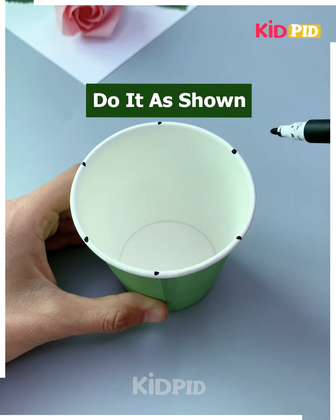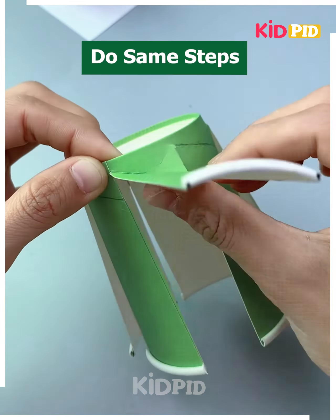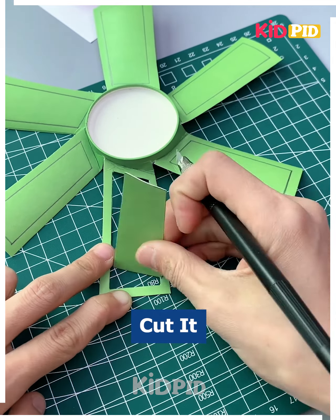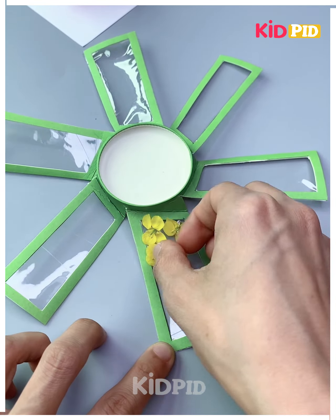Now you have to take a glass and after cutting it into the manner as shown, simply open it. After opening it, you have to cut the edges of it and note the dimension in which it has to be cut. Paste tape on it and after pasting it, you have to sprinkle these and see how this pan will work.